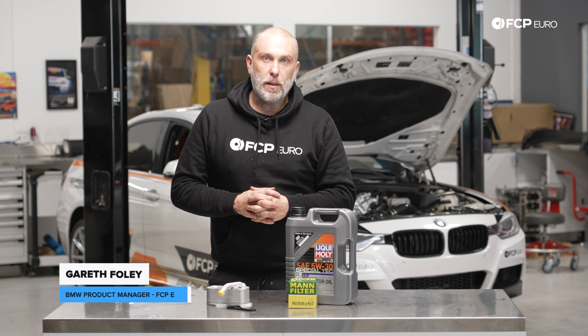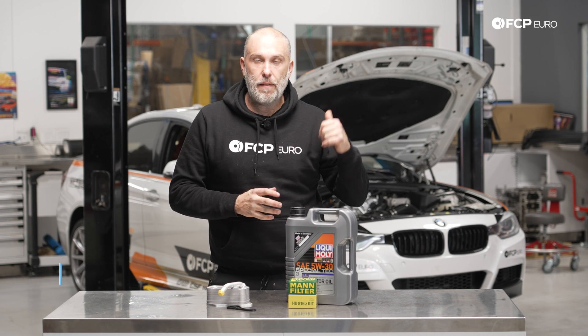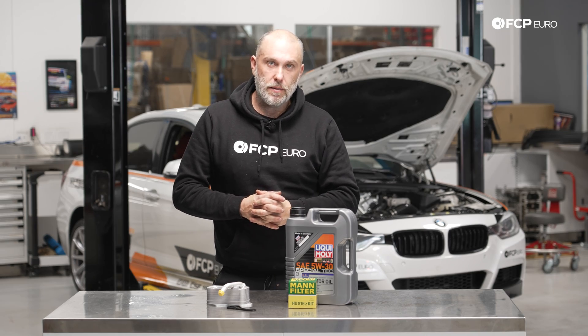Hey, what's going on everyone? Garrett here from FCP Euro. Welcome back to another DIY video. Today I'm going to show you how to replace an oil cooler on this F30 328i on the lift behind us.